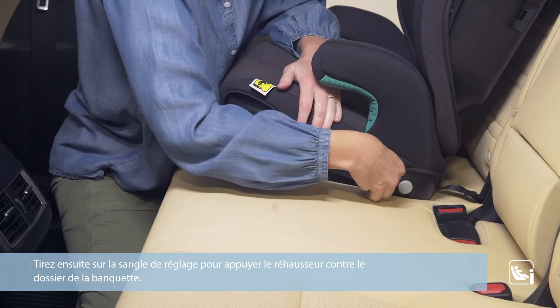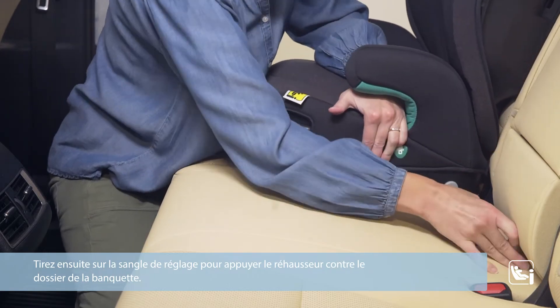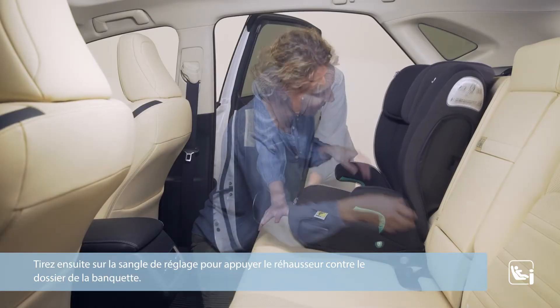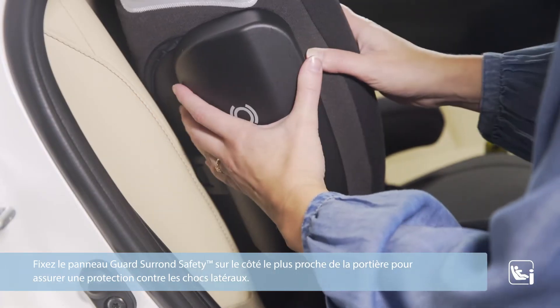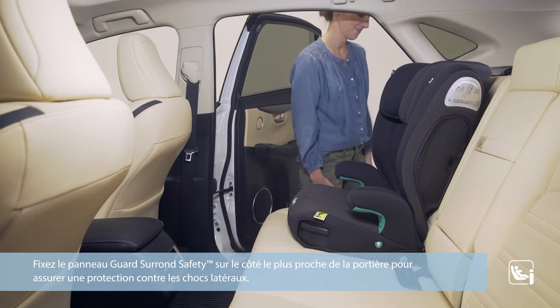Then pull the adjustment belt to press the booster seat flush against the vehicle seat. Attach the guard surround safety panel on the side closest to the door for side impact protection.